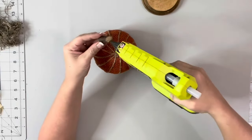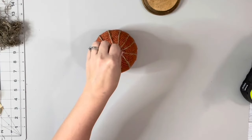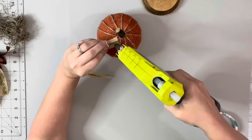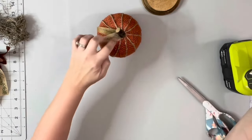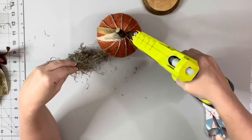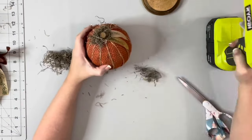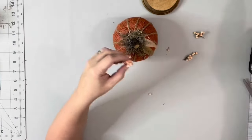And then I took this wood stem from Dollar Tree and hot glued that to the top of my pumpkin, right in the center of the twine. Then took a couple of leaves off of a fall floral pick from Dollar Tree and just hot glued those right next to my stem. And then hot glued some Spanish moss right around that stem as well. And then I also added a couple of these little berries from off of that same pick.